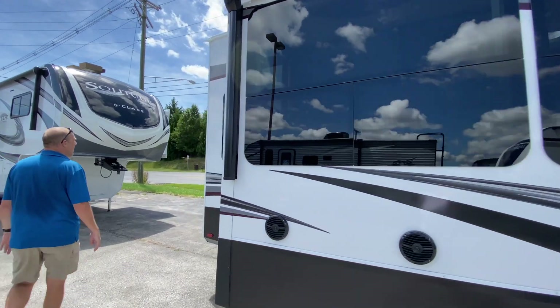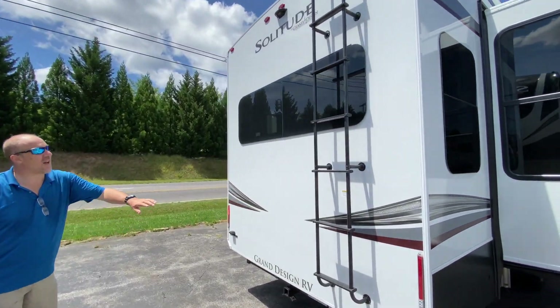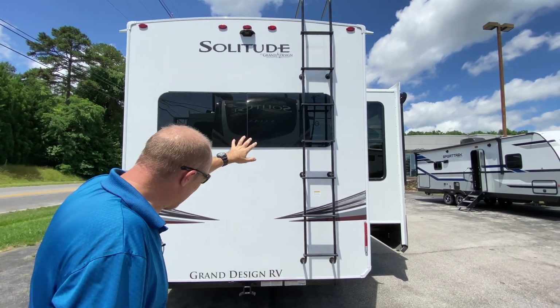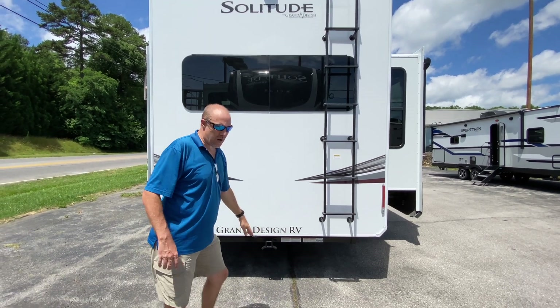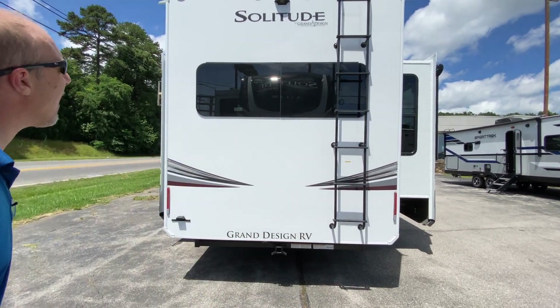We're going to go all the way to the back. This does have a ladder already mounted so you can get to the roof to do all your inspections, which is great. There's also an accessory hitch mounted here, so if you want to put a rack on there for storing bikes or bins or whatever, there's a rack there for that.